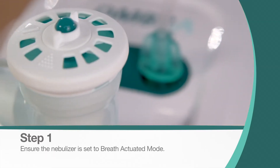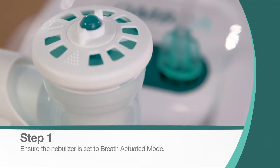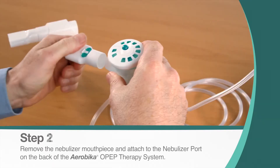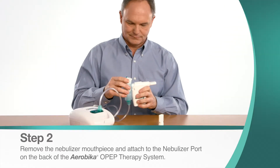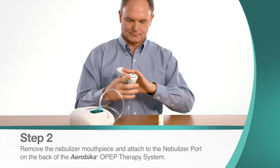Ensure the nebulizer is set to breath-actuated mode. Remove the mouthpiece from the nebulizer and attach it to the nebulizer port of the Aerobica oscillating PEP device.